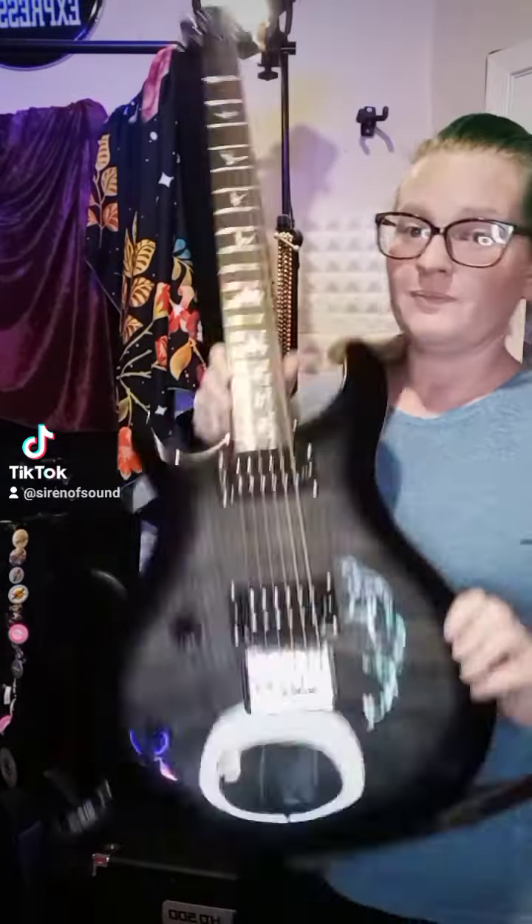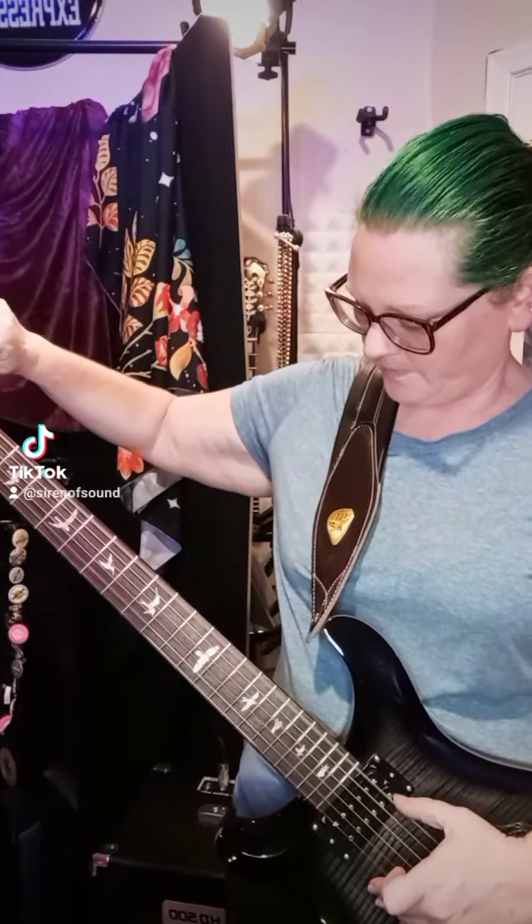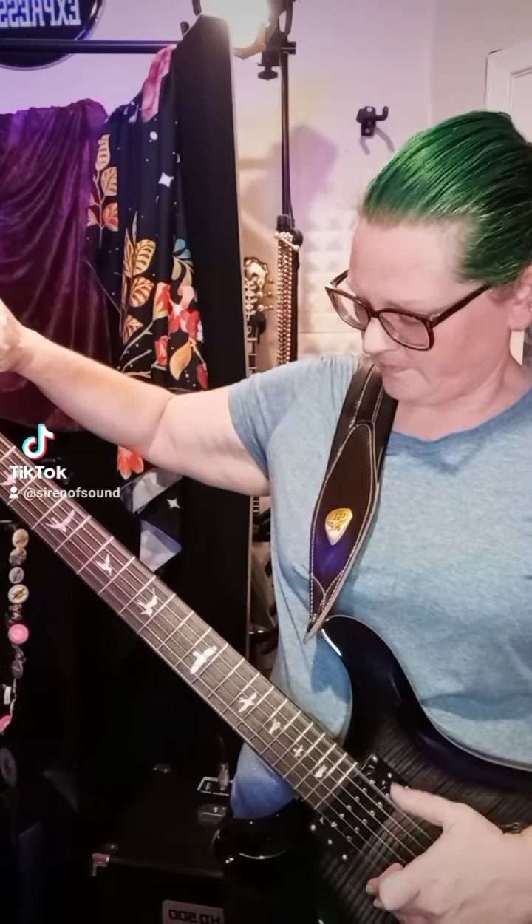Welcome back to tuning time. We are going to now move into the electric guitars. This is a Paul Reed Smith 6-string baritone guitar, and baritone guitars have very special tuning, very different than standard guitar tuning, and I always love doing this one.